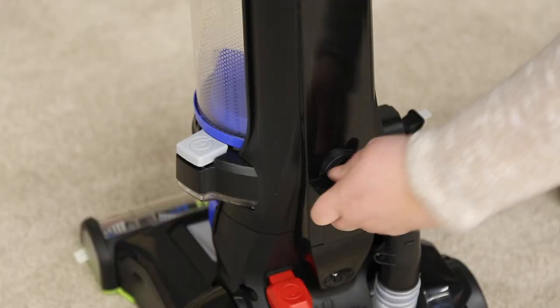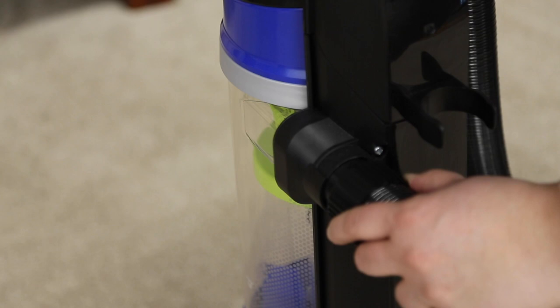Start by putting the upper handle onto the base and pushing it down. Next, use the two screws taped to the handle to secure the handle into the base. Put the extension one base in the back of the vacuum and turn it clockwise to lock into place.